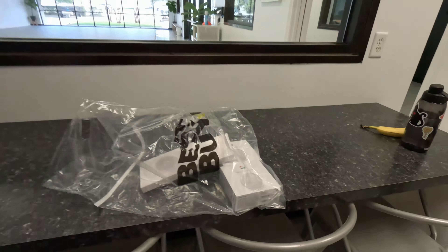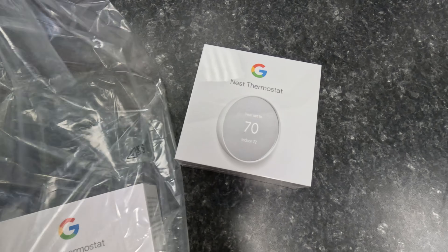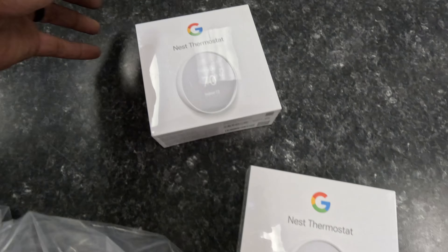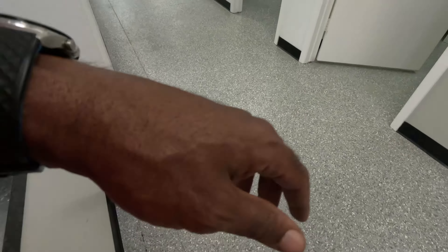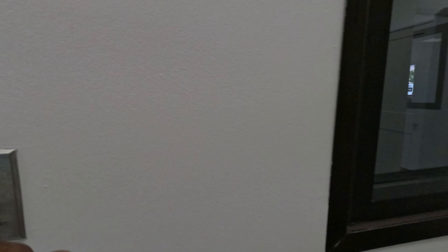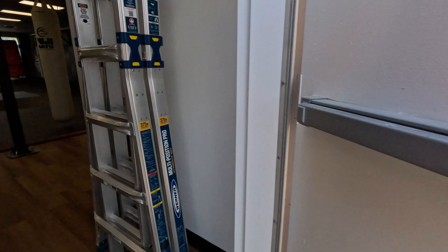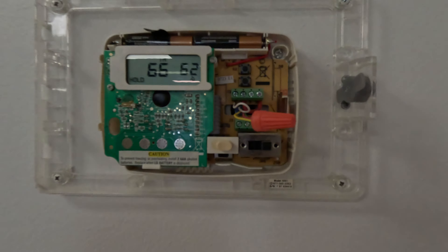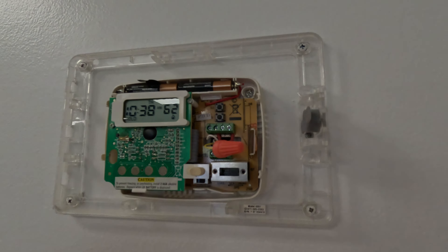All right HVAC people, I thought I was going with the Ecobee but we're going with the Google Nest — this one for one suite, the next one for the other suite. These are some averaging ones with trim kits and sensors. I'm going to install one here and one next door. Here's the damaged one, as you can see, but I'm still going to install a Google Nest right here.